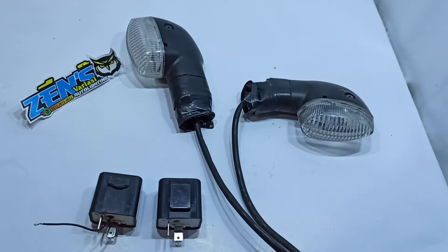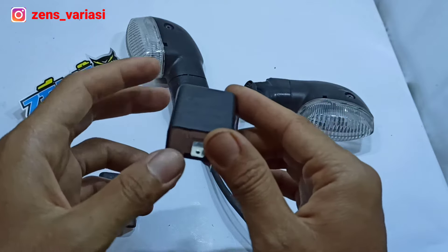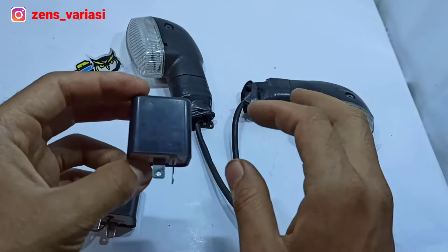Peace be upon you! Welcome to Zen Variasis Motor channel. Today we'll learn how to change the power flasher quickly using the existing black head.